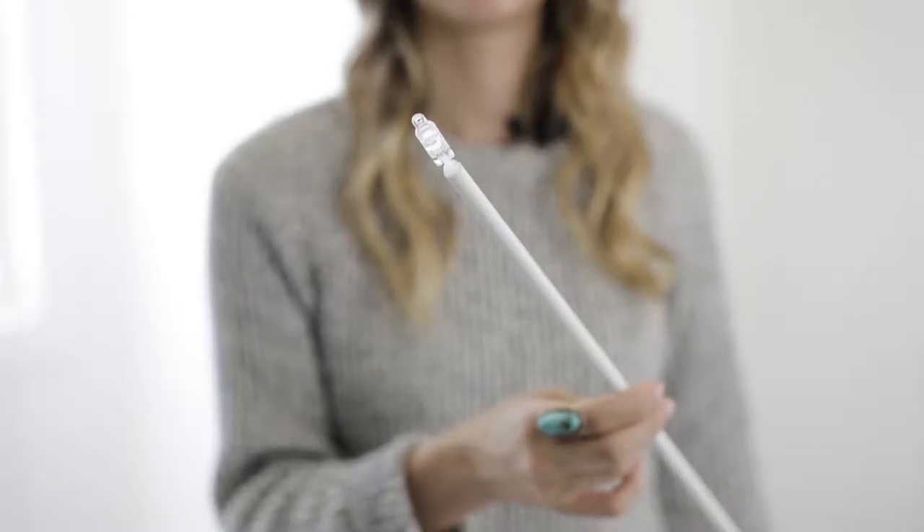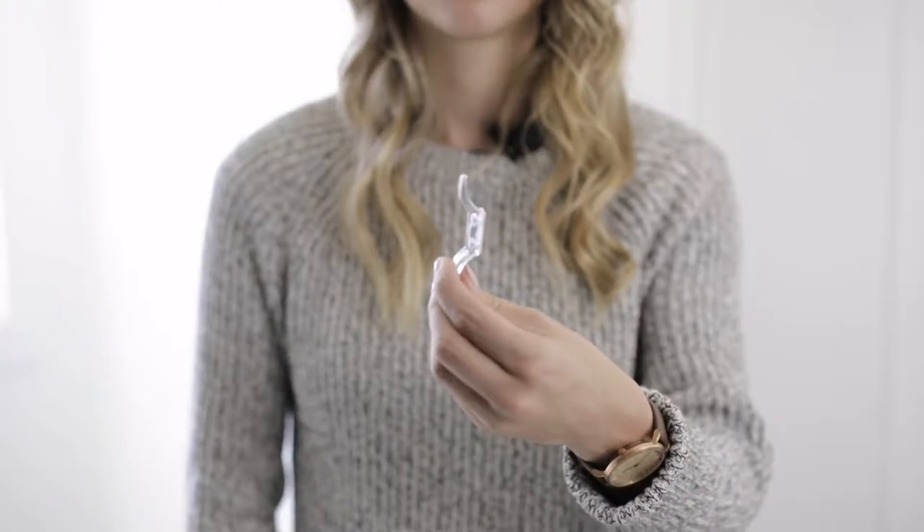You'll also receive a tilt wand, a magnetic valance with two end pieces, and a cleat.